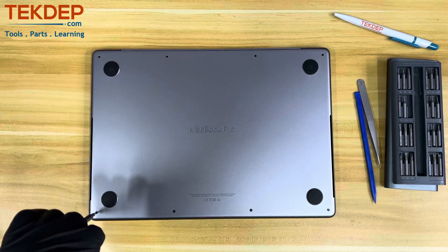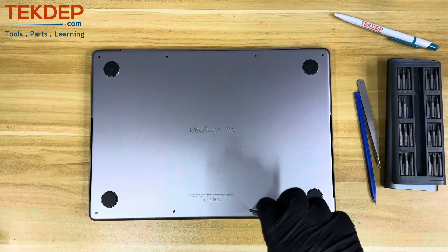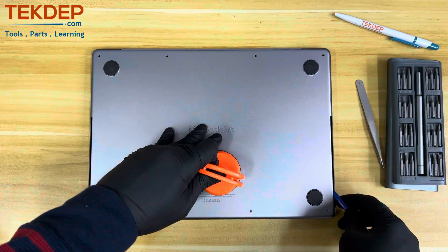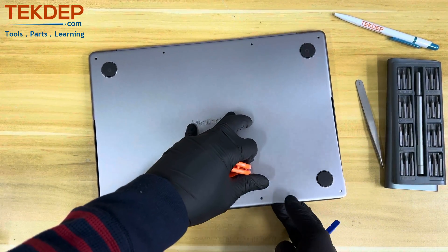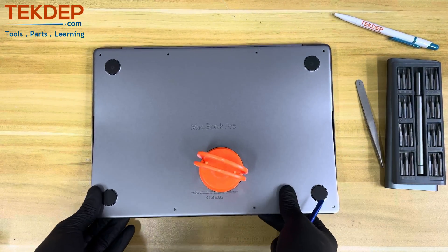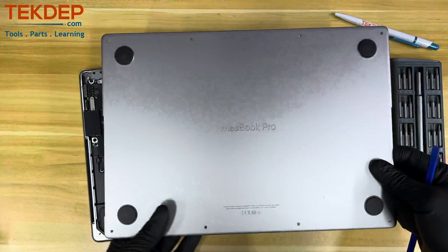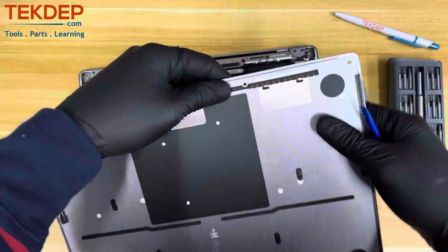Make sure the laptop is fully off and remove the 8 P5 screws from the back. Using a suction cup, pull the back case upward about 2 inches until you hear two snapping sounds, indicating you can now pull the back case toward yourself to fully release it from the main chassis. The holding mechanism on this back case is similar to all models from 2016 till today.